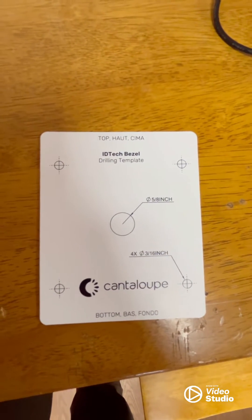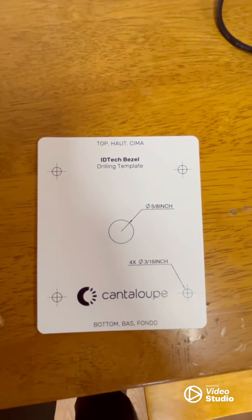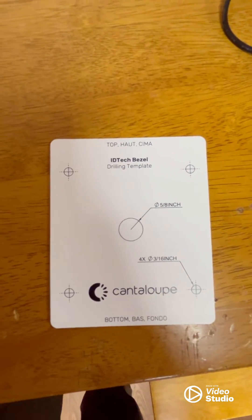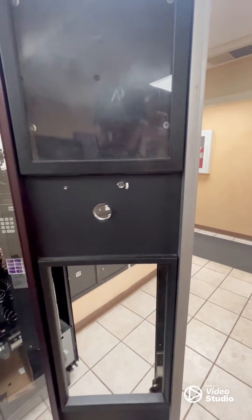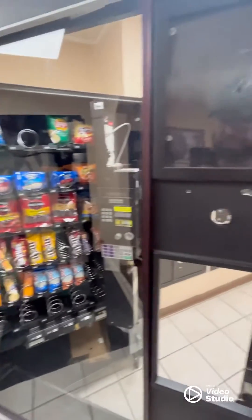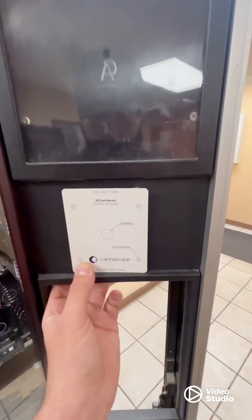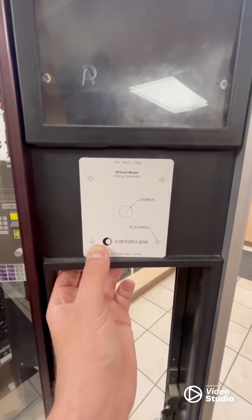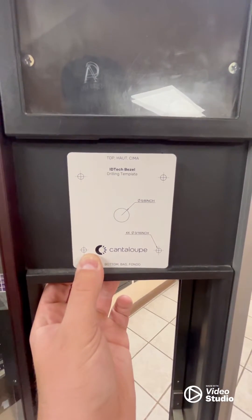This piece here is our mounting diagram. We're going to fit this up to the machine and follow the diagram to drill a hole. As you can tell on the front of this machine, there was already a card reader here — it was a Niax one. We purchased this machine off another vendor, so we're going to fit a Cantaloupe reader on it. We're going to try to generally follow the holes already drilled so that big hole is lined up — a lot less drilling to do.